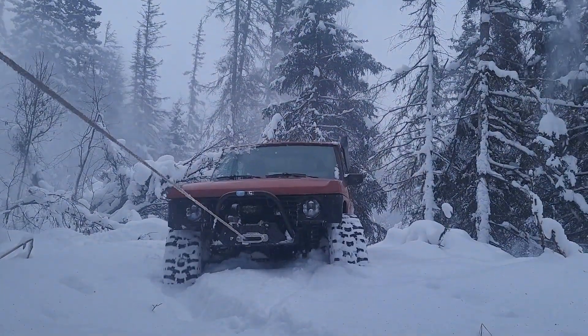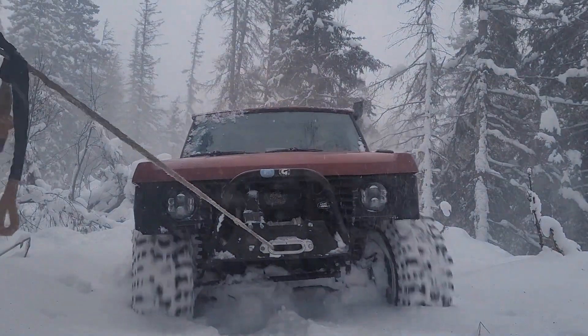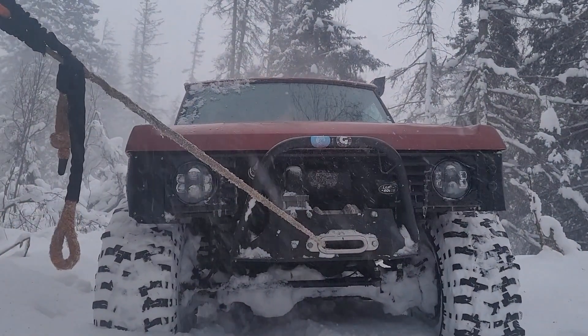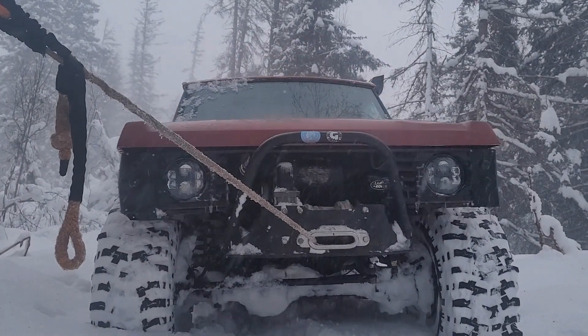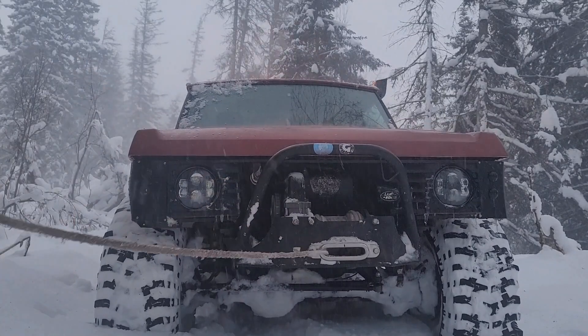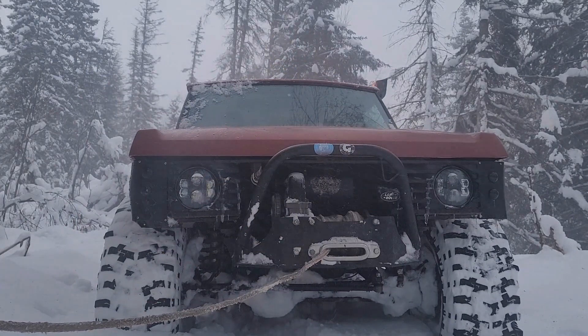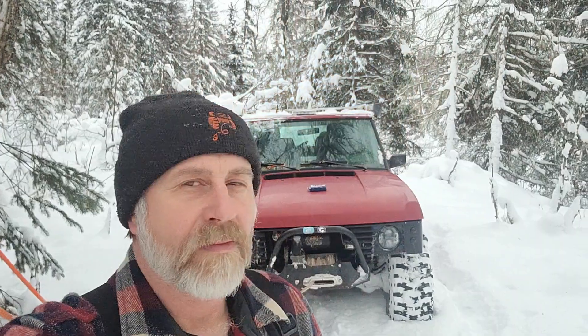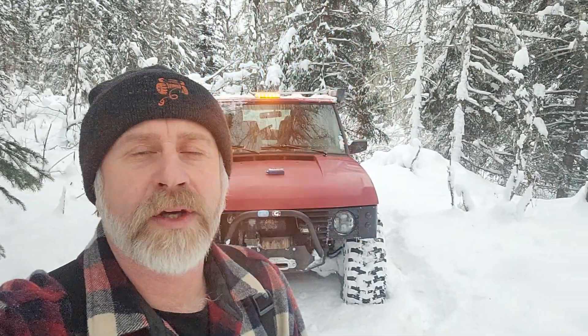Oh my God. I'm pretty happy with that. Pretty good pull. Snow isn't incredibly deep, but it's deep enough to start to have to winch.